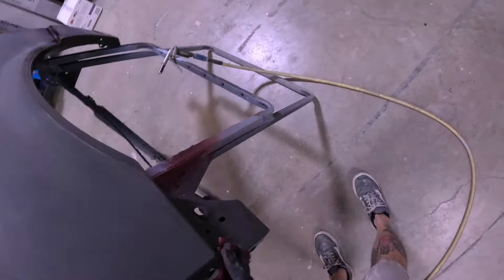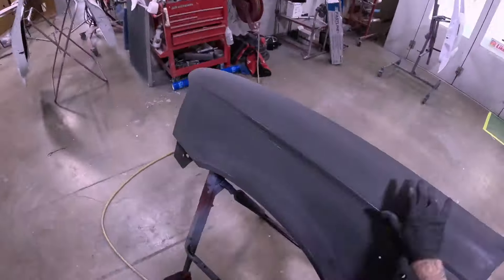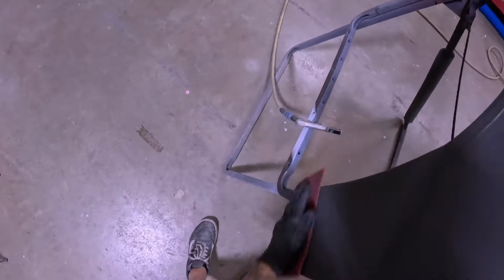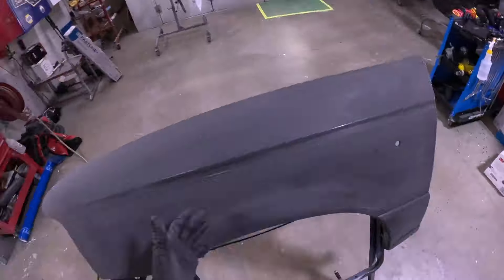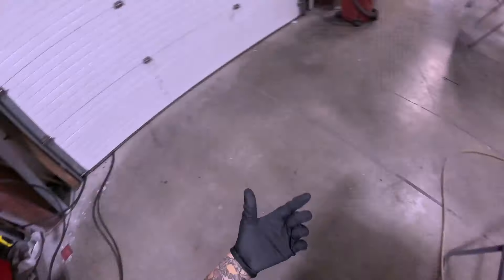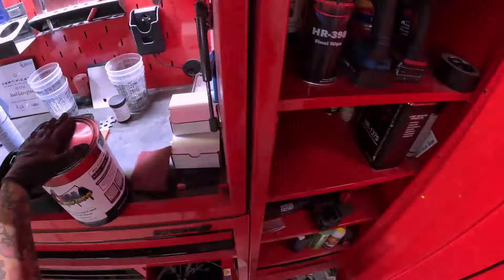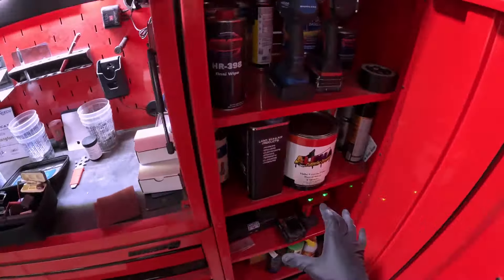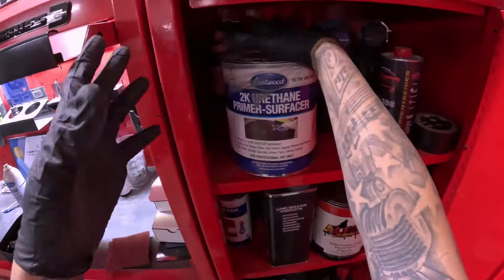If you're not going to seal, I highly recommend spraying the sealer, or at minimum an over-reduced epoxy — that'll work as a sealer as well. The nice thing about epoxy is most of them have like a 72-hour recoat window, so you could epoxy seal this thing and then walk away for a little bit. As long as you spray base coat on it within 72 hours, you'd be good.